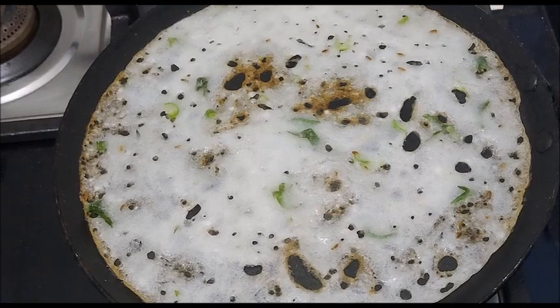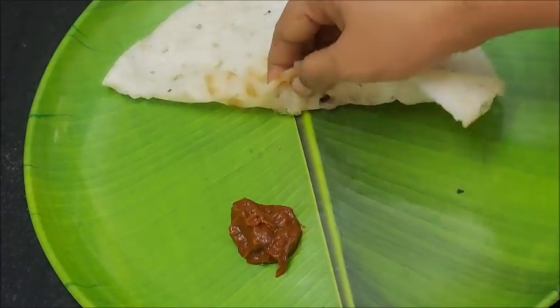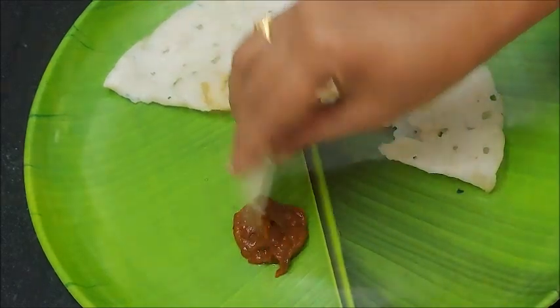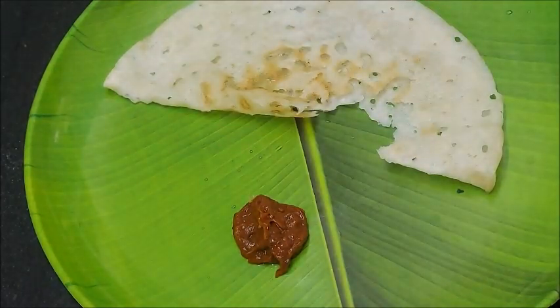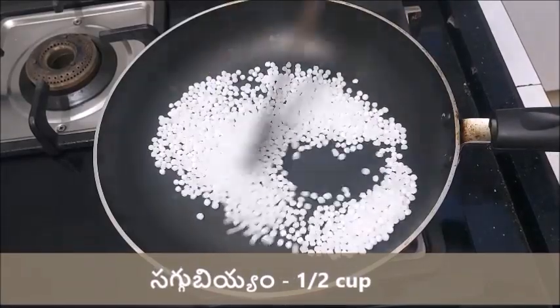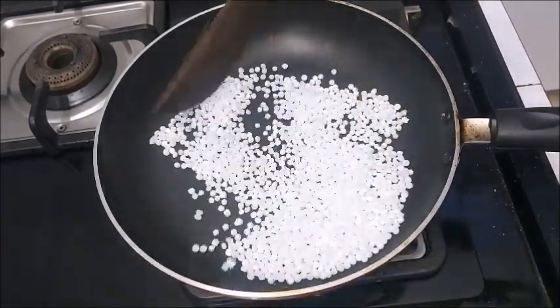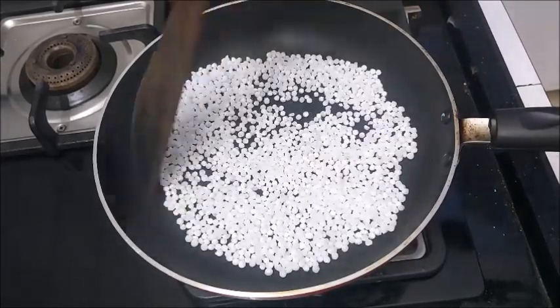I'll make this dish in about 4 minutes. I'll bake it — making it easy. Now I'll dry roast it for 1 to 3 minutes.